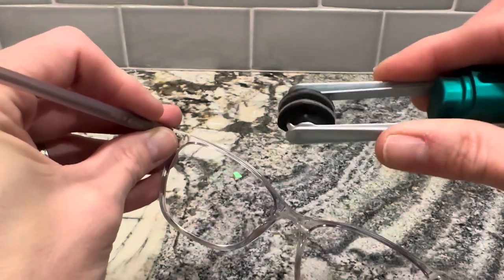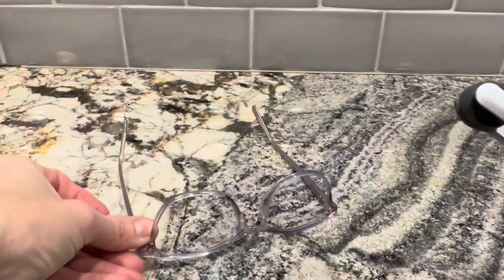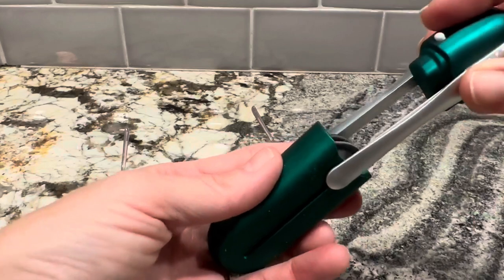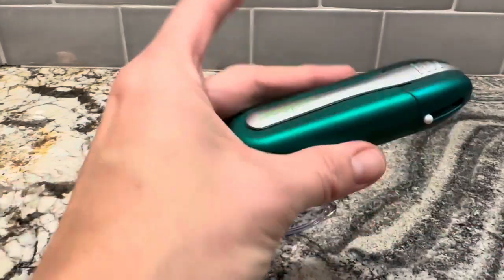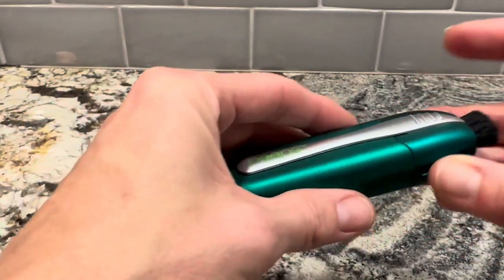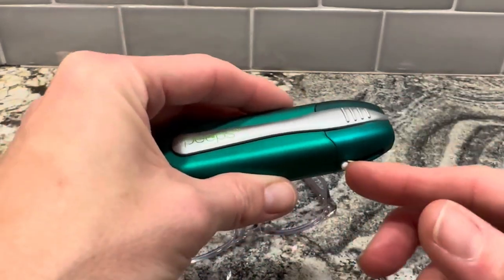I've never had to replace one. I know people that have them next to their desks and in various places around their home so that they don't have to carry it with them, but it certainly is portable. Fits in your hand, fits in your purse, fits in your pocket even. Super convenient. Great design.